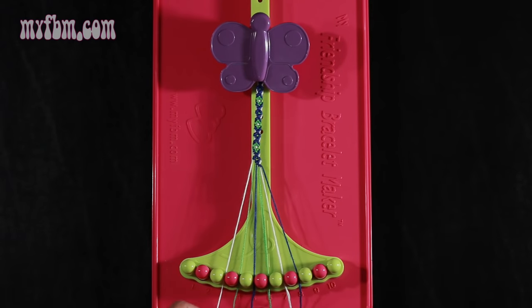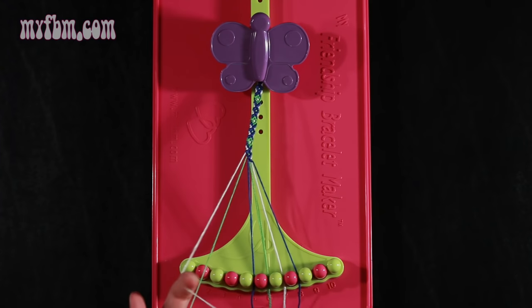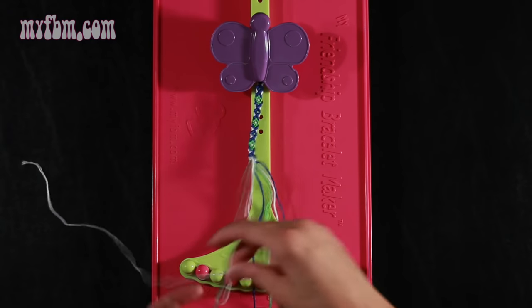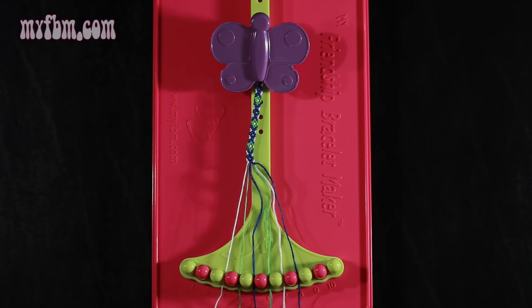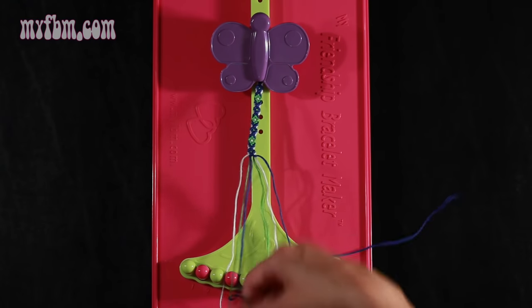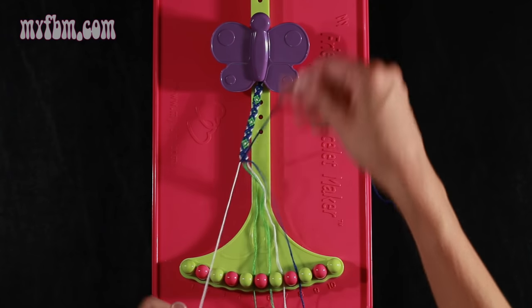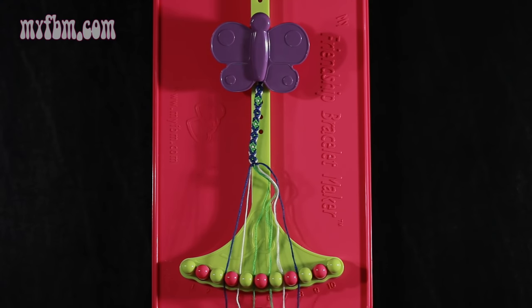Step 17: take string number 3, which is white, and make a single right, single left hand knot with string number 4, which is green. Make your number 4, pull through once, make your backwards 4. Green string in slot 4, white string in slot 3. Step 18: take the blue string from slot number 5 and make two left hand double knots. First one with string 4, which is green — pull through once, twice. Place the green string in slot 5, pick up number 3, which is white, make your second left hand double knot. White string in slot 4, blue string in slot 3.